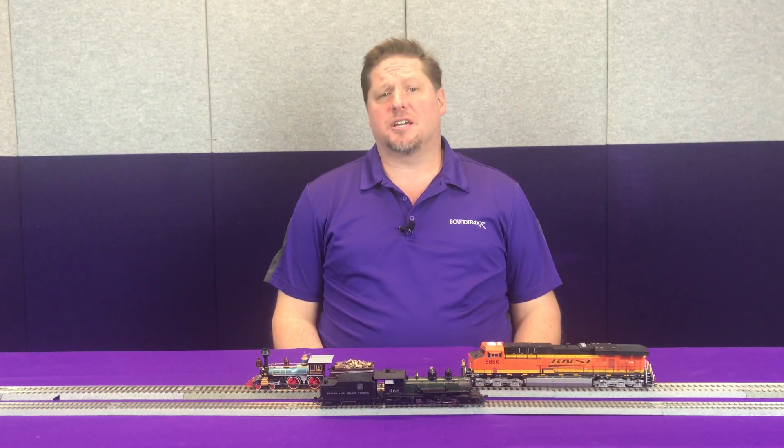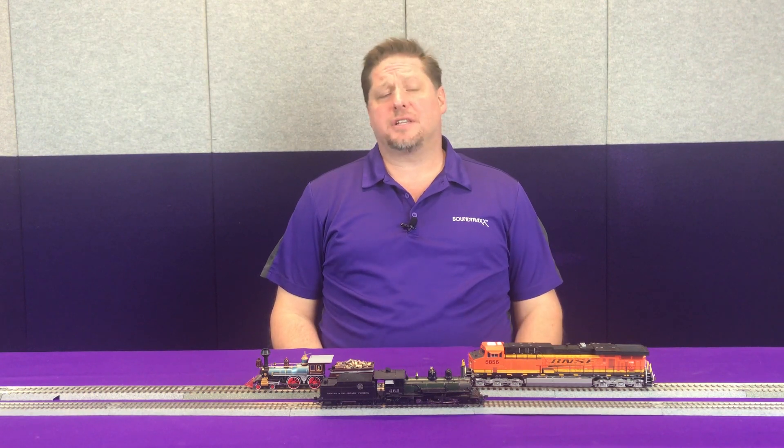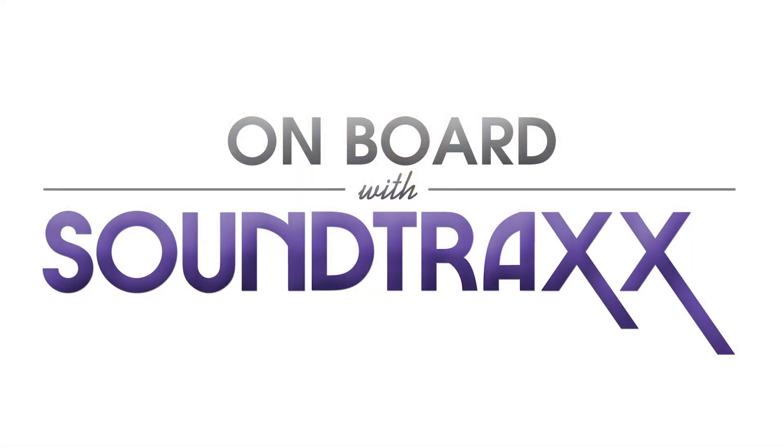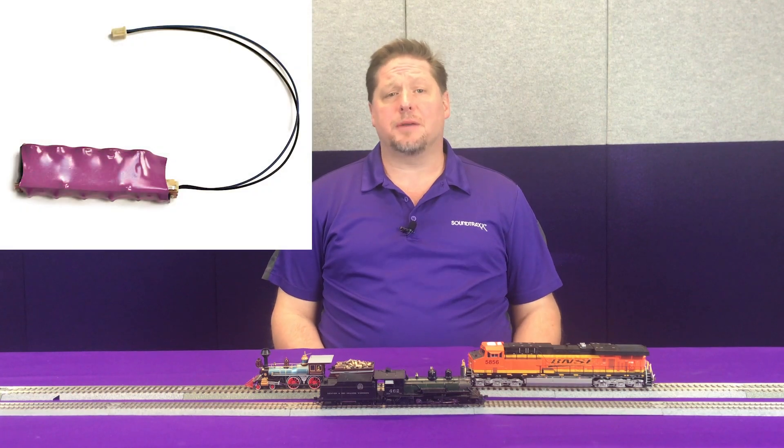Hey guys, Georgia Soundtrax here, and this week we're going to show you exactly all the benefits that you can get out of using a current keeper with your models. So let's get started. Now with Soundtrax products, we offer a product called the current keeper.